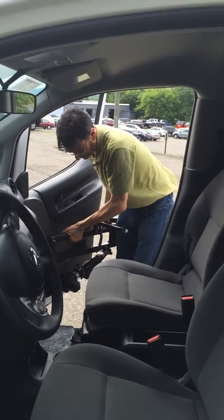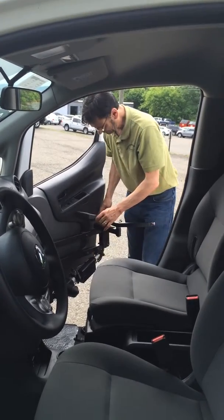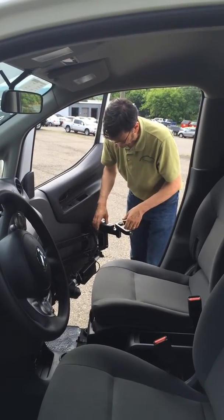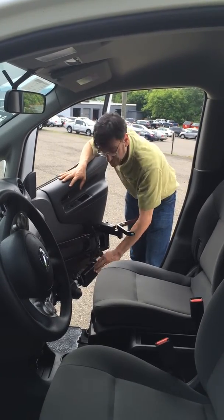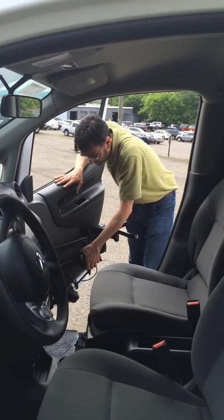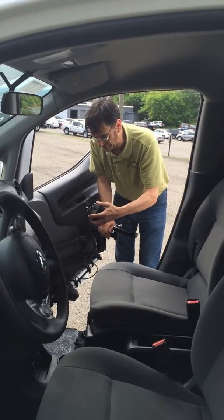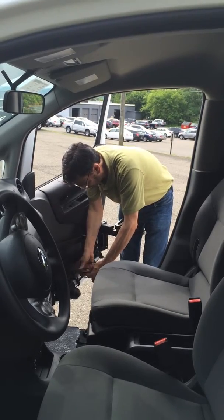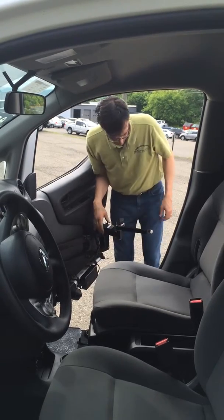Our next step is to put the Multilift on the speedy bar. This is your controller, which allows you to go up and down. You'll notice this unit has the integrated battery system, so there is no battery hookup whatsoever. You simply lift the lift off. If you ever needed to disconnect the battery, you can charge it inside the vehicle or in the home. There are adapters for absolutely everything. Hooking it up is very simple, and then putting it on the holder is also extremely simple.